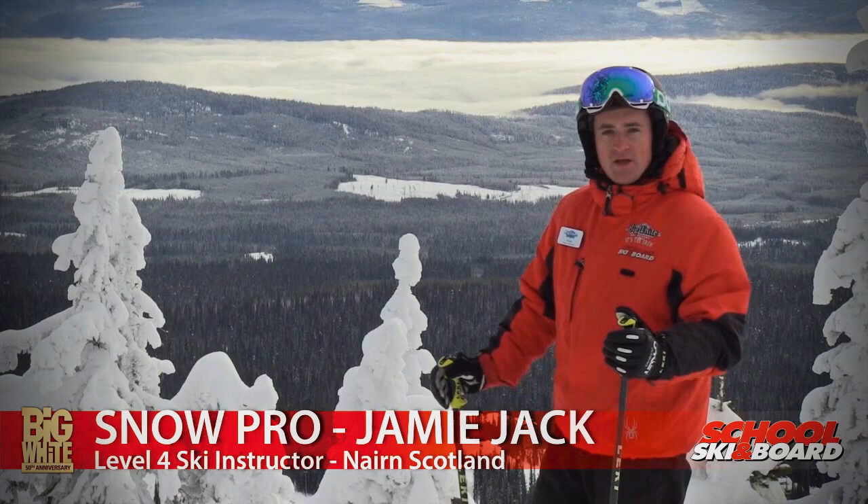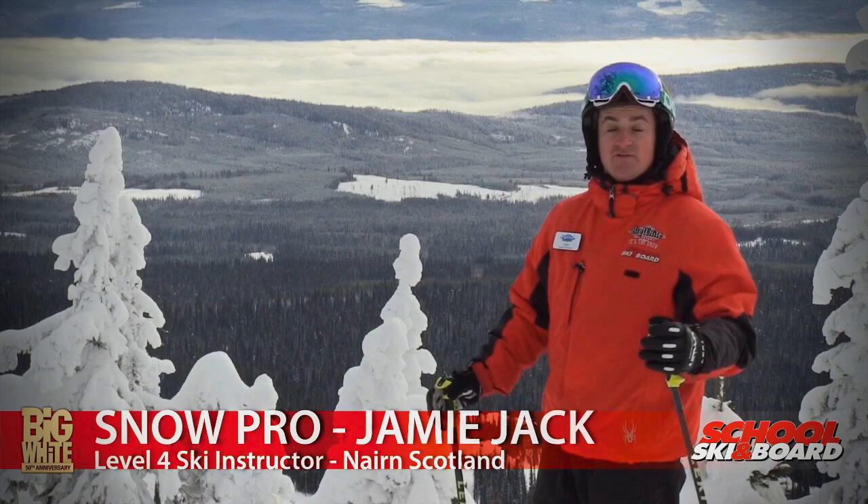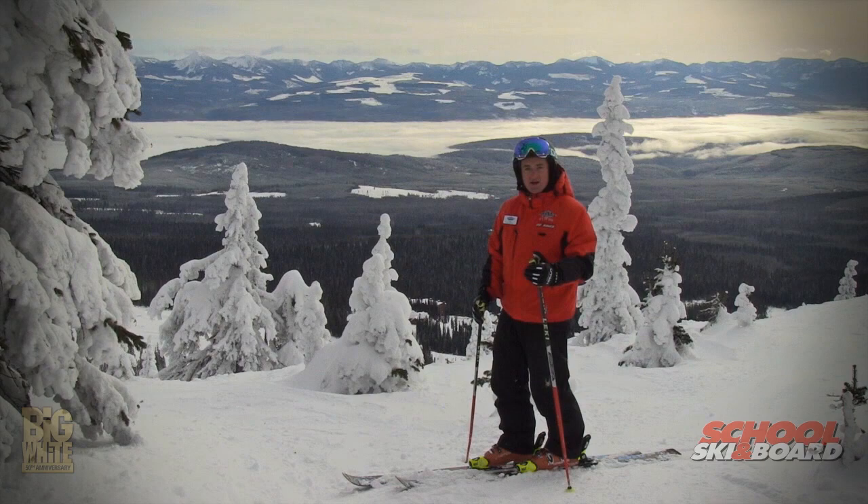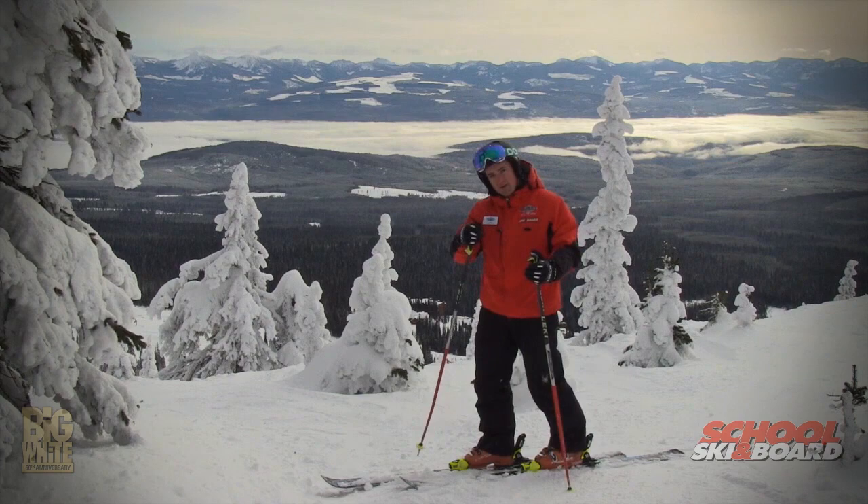Welcome to Big White! My name is Jamie Jack, I'm part of the ski team here. I've been here for three seasons — originally from Scotland, up in the Highlands. I used to live out east in Quebec and now I'm here for my third season. It's absolutely beautiful, sunny, and not so cold.